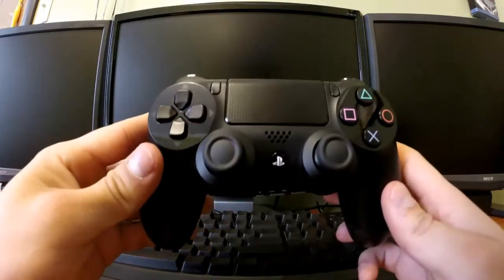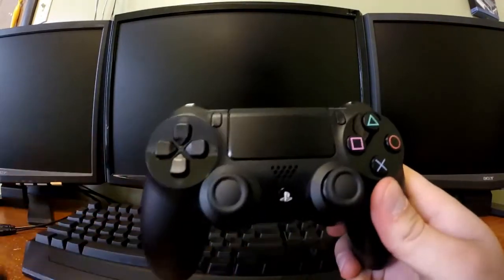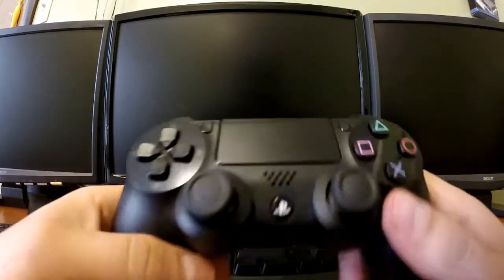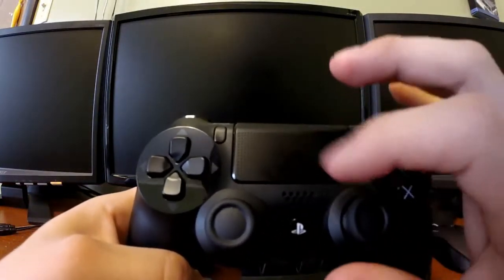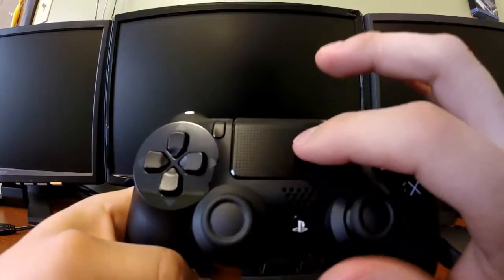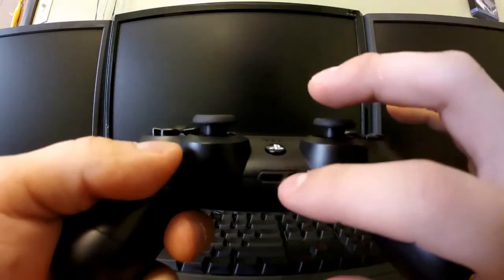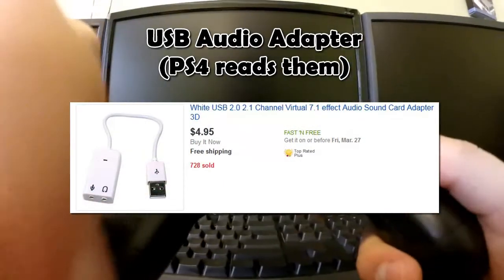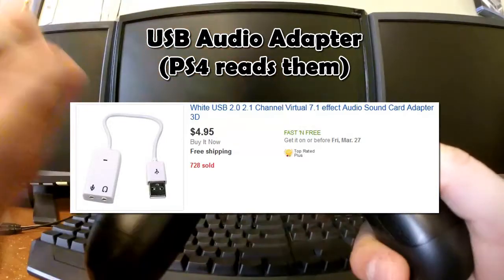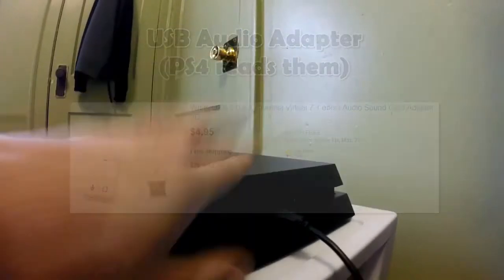One more note: if you're using a PS4 controller and you have it connected to the Zen 4, just be aware that the touchpad sensitivity for the PS4 is not going to work. I'm pretty sure the button itself does. Also, if you normally connect your headset to your controller, you'll need to buy a USB audio dongle and connect your headphones to the USB ports on the PS4. It's only about $5.